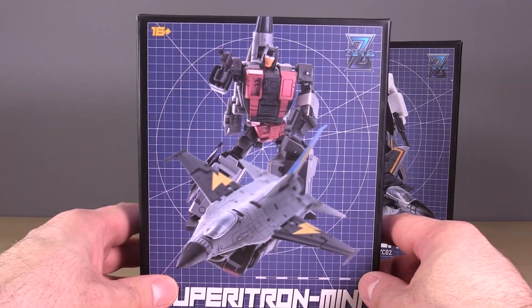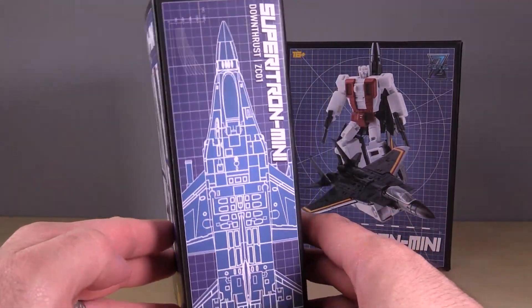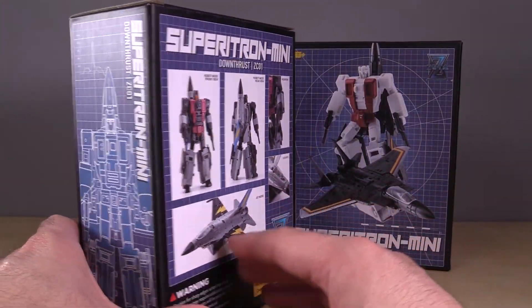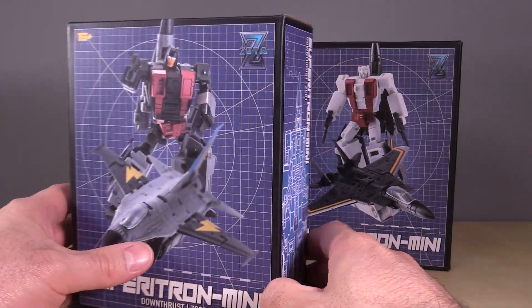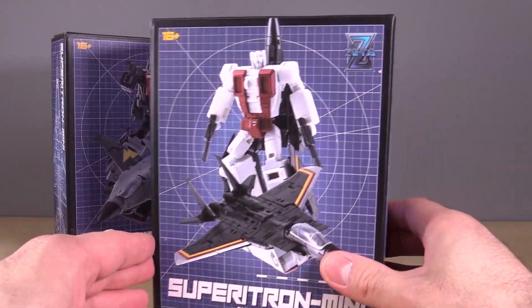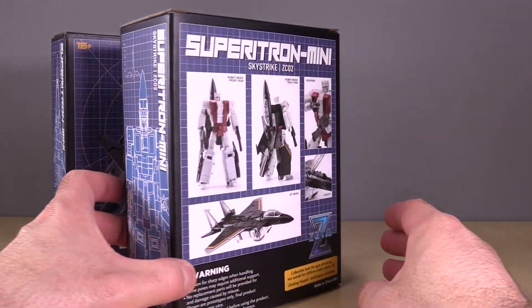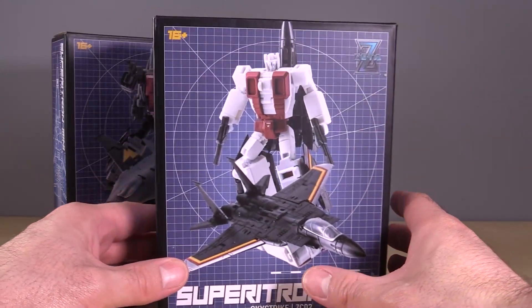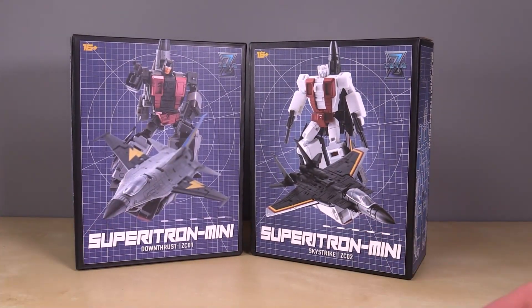Both of the boxes that these figures come in are really nice. I really like the design on these boxes, they're just really pretty. They're the Aerialbots — the Aerialbots are pretty darn simple, but both of these figures are nifty, and that's why I picked them up. I really like these third-party Legends class combiner figures, I just think they're nifty. So let's go ahead and open them up.